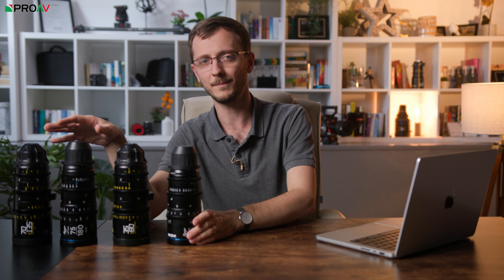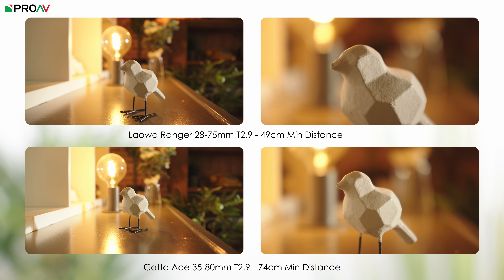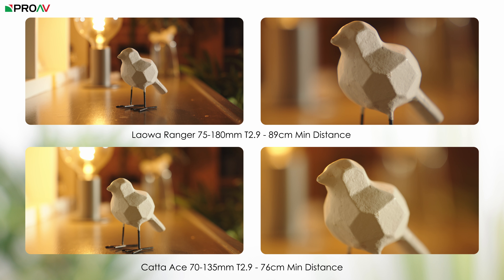Our last test was looking at the close focus distance. None of these lenses are macro lenses. On paper, the Ranger 28-75mm is by far the best at only 49cm minimum distance. Both Kata lenses sit at basically 75cm, and the longer Ranger is the worst at 89cm. Overall, we have been very impressed by both sets of lenses. Trying to choose between these is going to be a challenge — both are very good options, very practical to use and impressive optically. A lot of it is going to come down to personal preference and how important each of those different qualities are for you in your work.